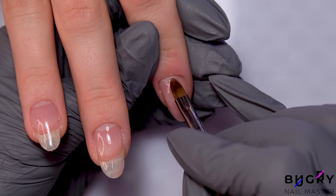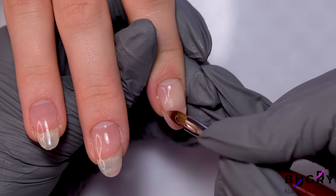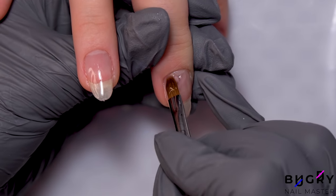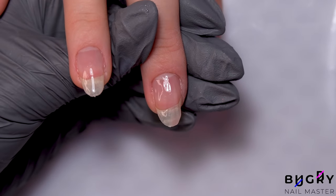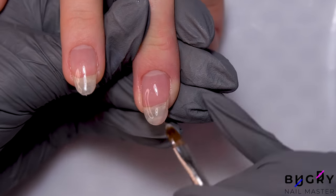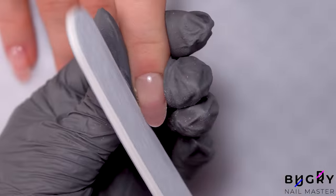I'm strengthening her nails with a modeling gel. Then I'm taking my nail file and filing the tips of her nails ever so slightly.